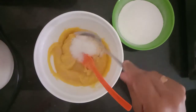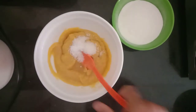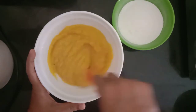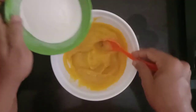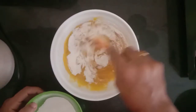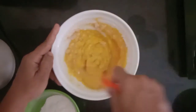Add 1 teaspoon of salt. I will add a little bit more to the recipe.